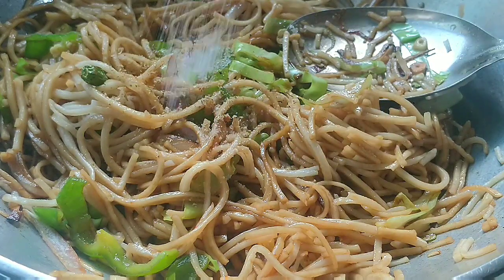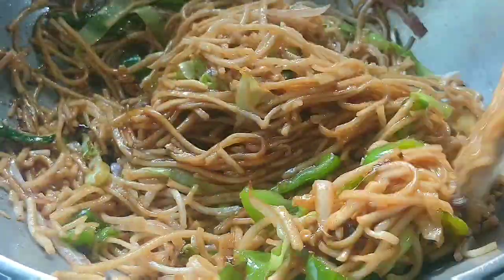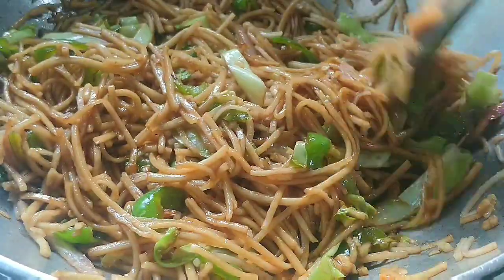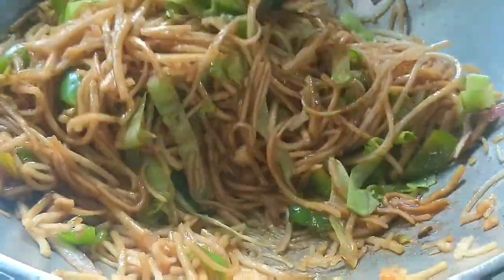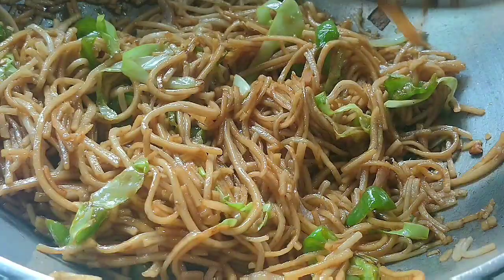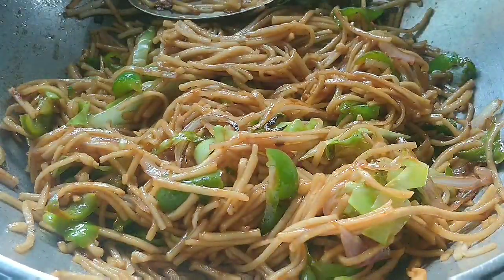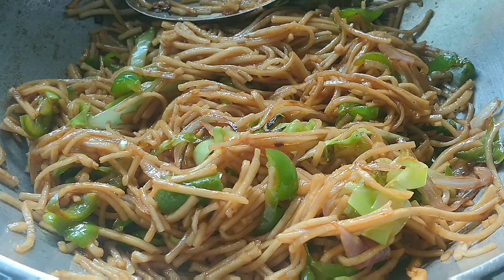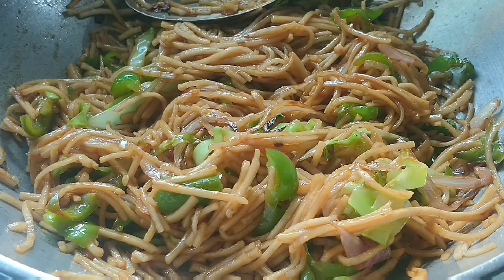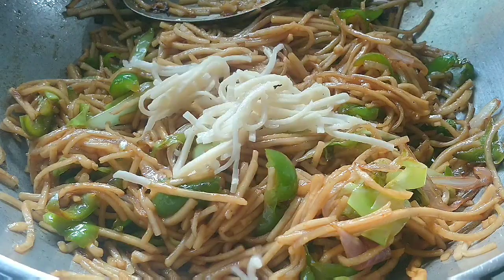If you add a little salt and a bit of pepper powder, it will enhance the flavor. The street-side chawmin or Hakka noodles usually use Ajinomoto, which is not good for health. I have not used anything like that. The noodles are still so tasty — there will be no compromise in taste. We will mix everything and cook on low flame for 2-3 minutes. After this, you can serve the chawmin with Manchurian.